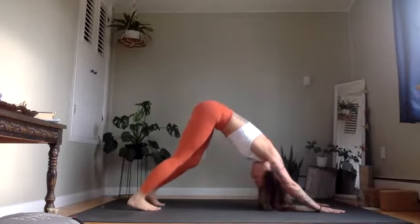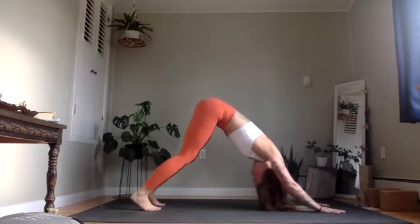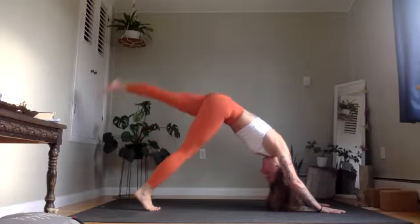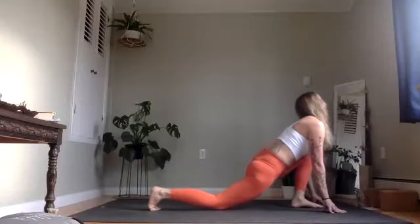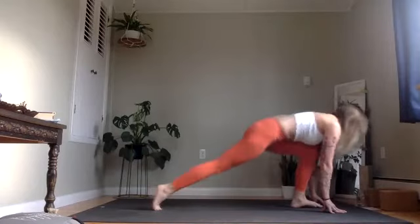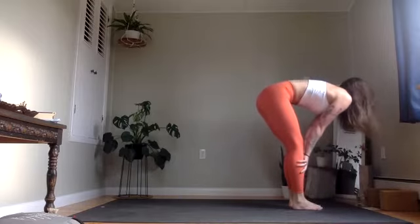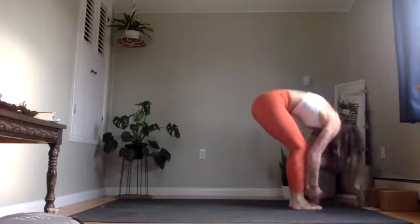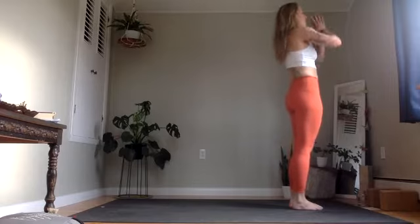Two breaths here. Inhale, left leg up. Exhale, step it through. Lower that right knee, inhale. Exhale, step forward. Inhale, halfway lift, long spine. Exhale, release. Inhale, find your way all the way to standing, arms up. And exhale, hands through heart center.